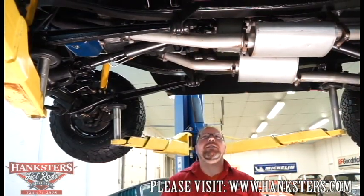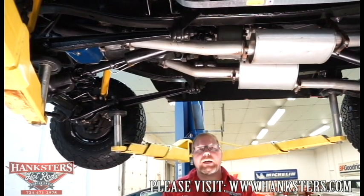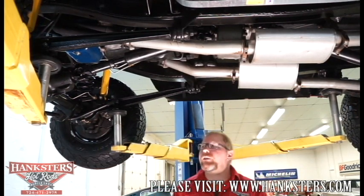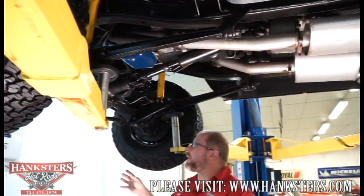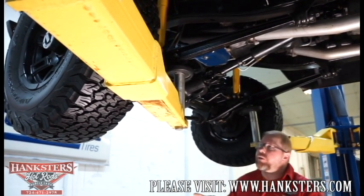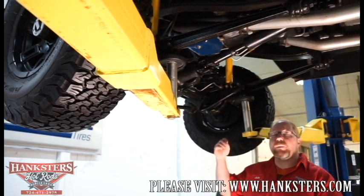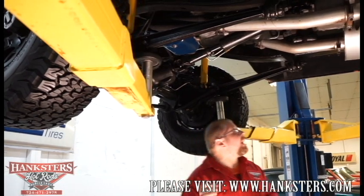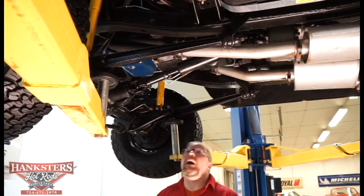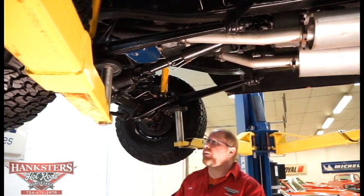Now we have our 1977 Ford Bronco up on the lift. We're going to go through everything we see on the underside. Starting up front with the suspension — all stock stuff here. We do have some nice coils; it's probably got a slight lift on it. If I had to guess, I'd say maybe a two inch suspension lift. I don't see anything on the body, so suspension is probably what you have with a two inch lift on that.